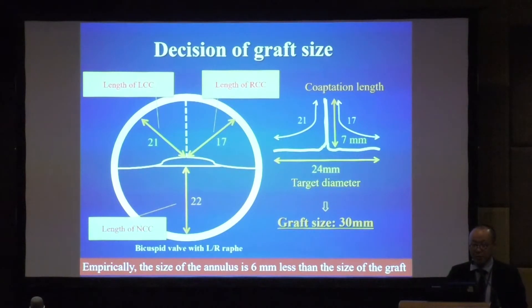Empirically, the annulus size is 6 mm less than the size of the graft. So if we want to achieve a coaptation length of 7 mm, in this case 24 is the target diameter. That is why we add 6 mm, and use graft size 13 mm.